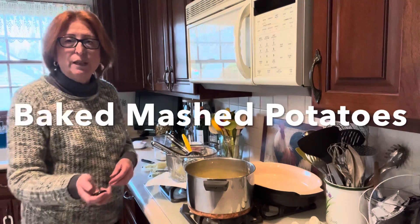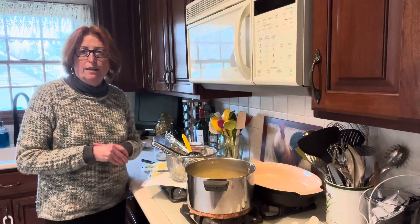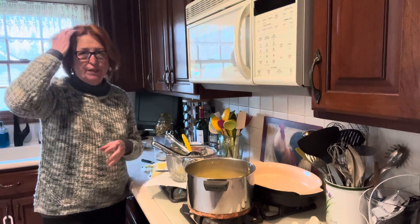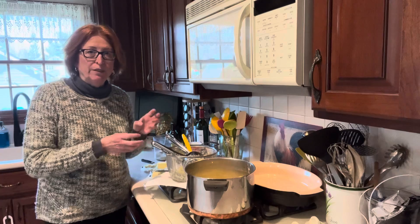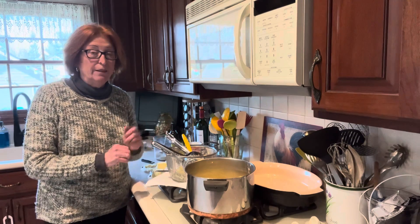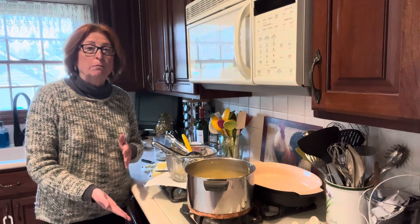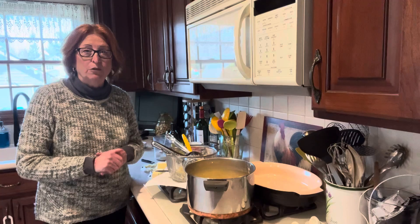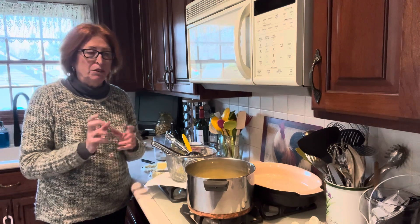We're going to make mashed baked potatoes. It's an easy way to do mashed potatoes for a crowd — you don't have to do them on the stove at the last minute to make sure they're warm. You can prep them, put them in a baking dish, bake them off, and pull them right out of the oven when you're ready to serve. You get great mashed potatoes with a nice, really flavorful crust on the outside.